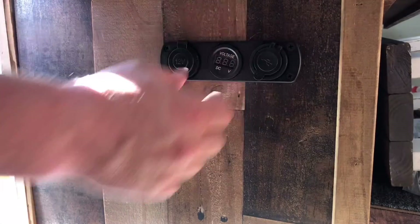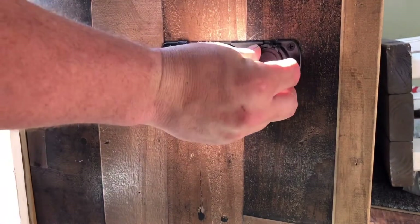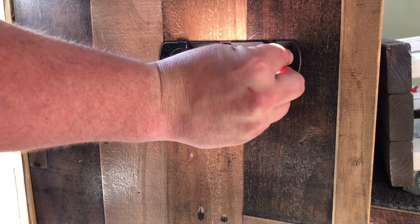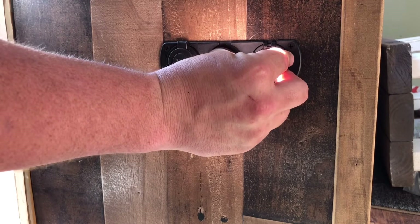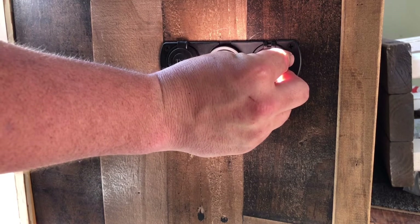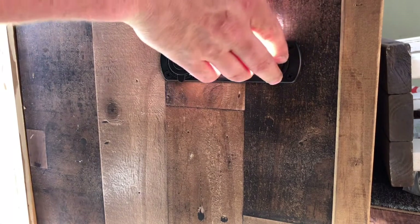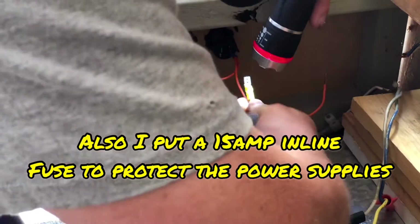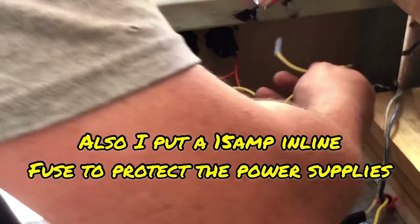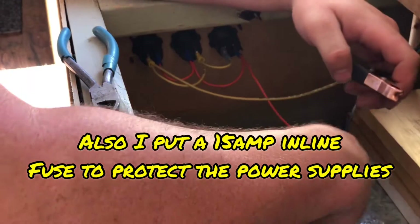There it is — pretty simple design. I'll go ahead and run the nuts on the back side to lock these down. They don't need to be super tight, just hand-tight is probably good enough. Okay, so let's go ahead and wire this in. So there are our jumpers, and here is going to be negative.